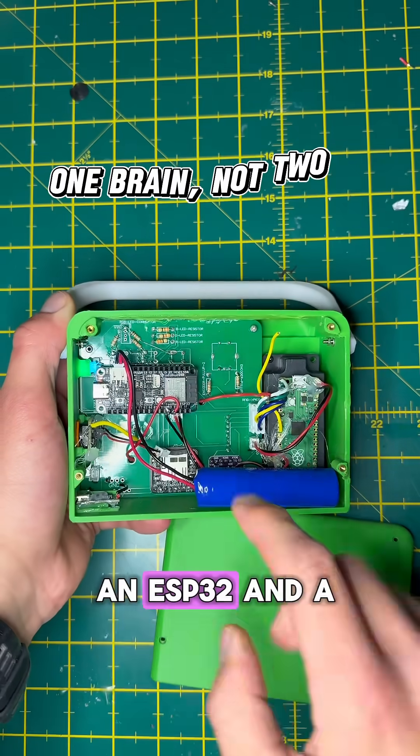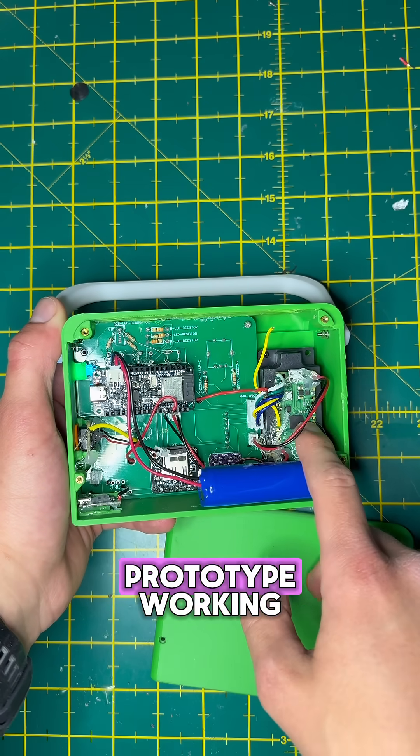Right now I'm using an ESP32 and a Raspberry Pi Pico. That was a quick way to get the prototype working, but it's overkill.